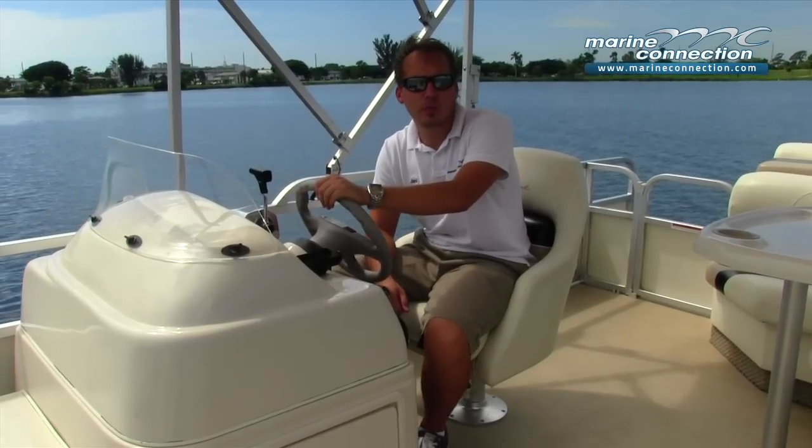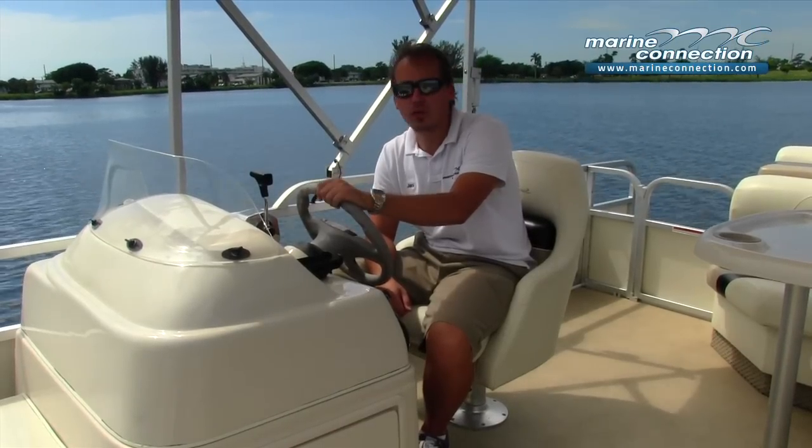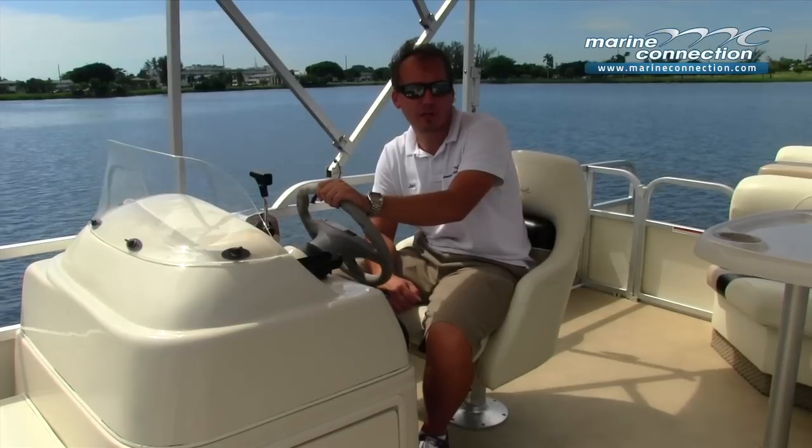To view all of our inventory, visit MarineConnection.com. If you have any questions, please contact our sales department. From West Palm Beach, Florida and Marine Connection, my name's Yanni. God bless, have a great day.